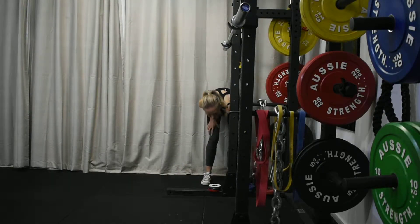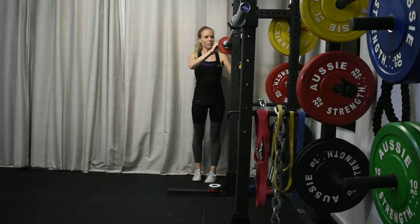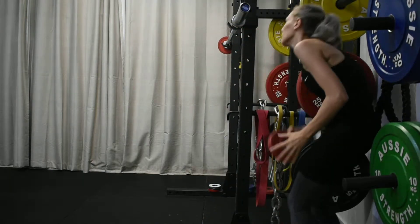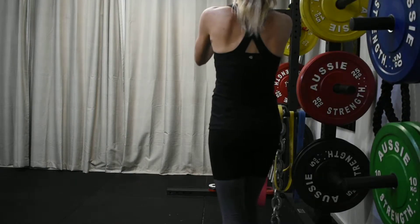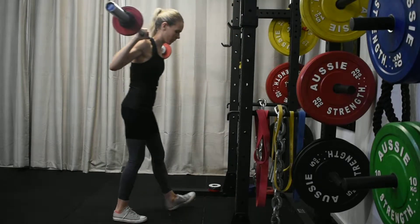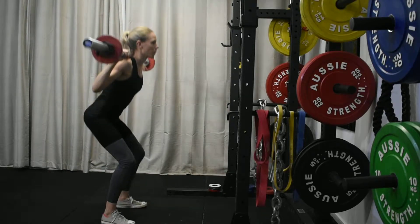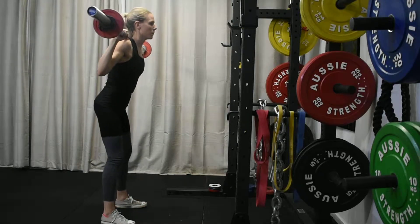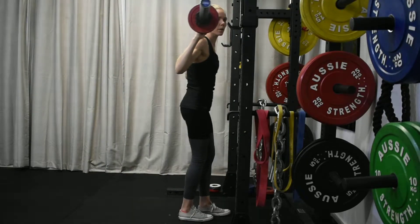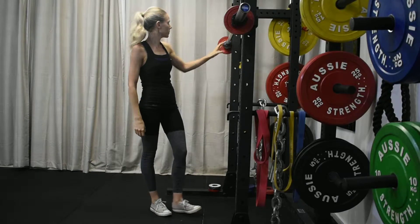For the working set, add two and a half to five kilos to the bar — this is where the magic happens. Perform with the best posture and technique possible, as explained in the workout videos. The whole goal of this process is to progressively add small increments of overload whilst maintaining the rep range designed in the workouts. For example, if you're aiming for 10 to 12 reps, you want to really feel it in the targeted muscles by that last rep — but still be able to complete it.